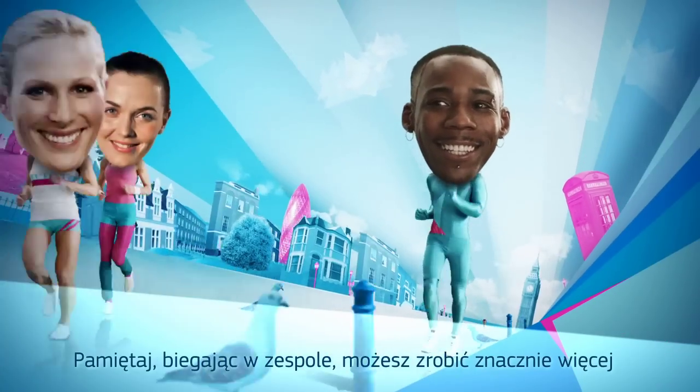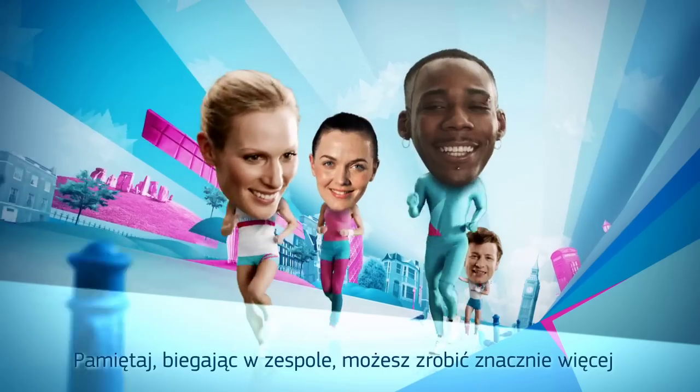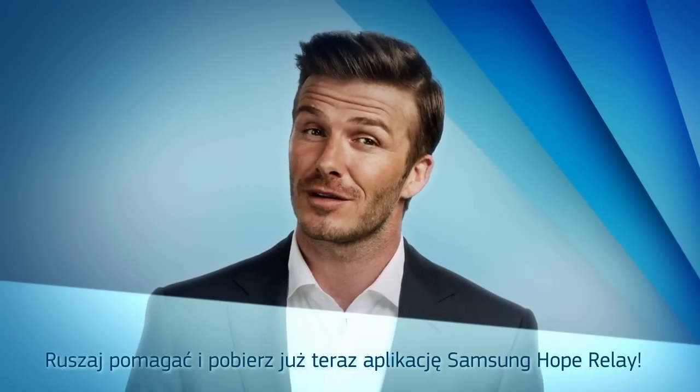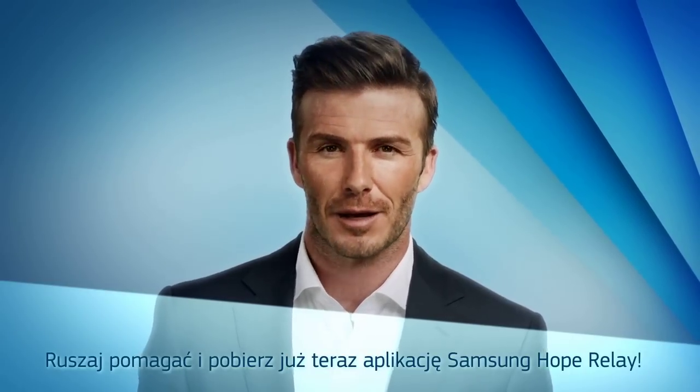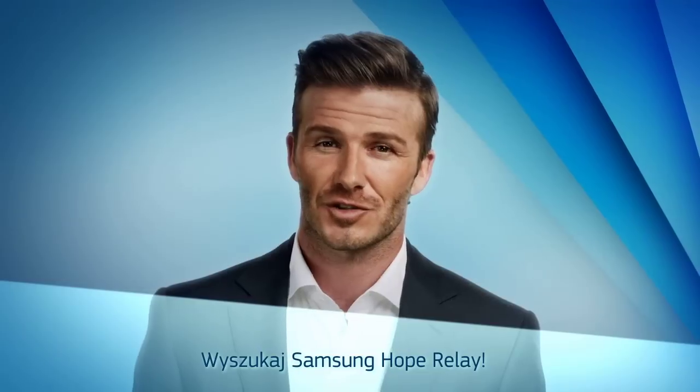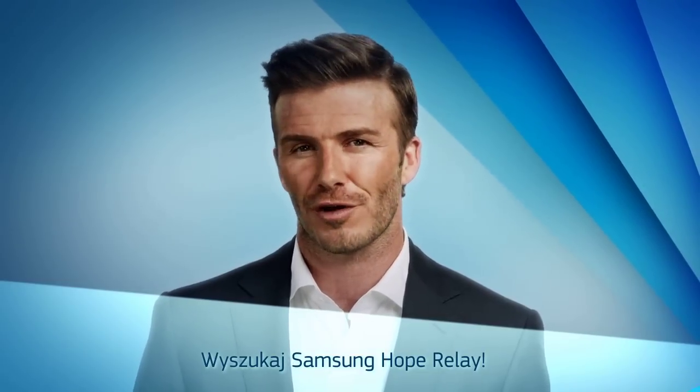Or even better, run as a group and do even more good, just like Jamie and the team Samsung Athletes. So come on, download the Samsung Hope Relay app now. Take part, get out there and do some good. Search Samsung Hope Relay. Bye.